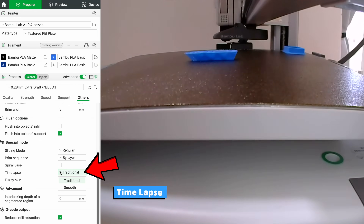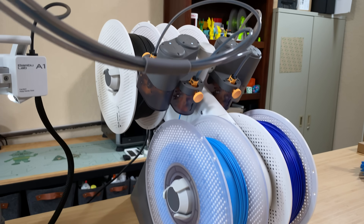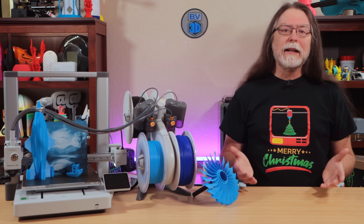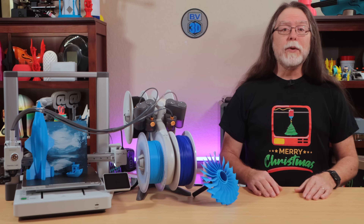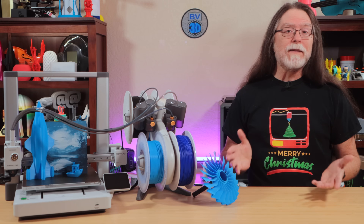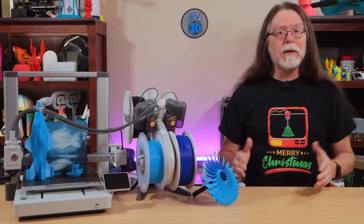For time lapses, use the smooth time lapse mode in Bamboo Studio Slicer for the best results. With the AMS Lite connected, you can print up to four colors in a single print. Using BambooLab filament is super convenient because of the RFID tags on the spools that identify the type and color of material, but it's 100% not required. You can use almost any spool of 1.75mm filament with the AMS Lite, as long as it physically fits and is a material the printer can print. Some materials like TPU you'll need to feed as an external spool.